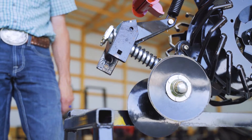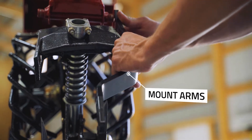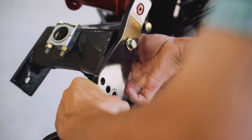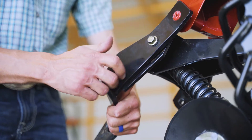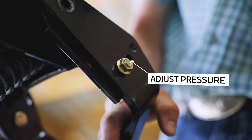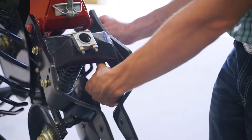Using your four original bolts, mount the left and right kit conversion arms in the first hole on the arm. To adjust your down pressure, use the second or third holes on the mounting arms.